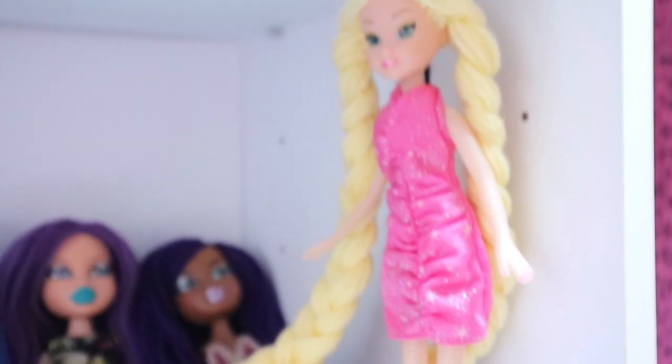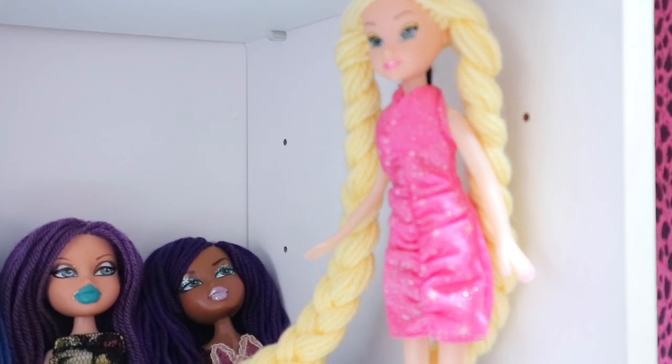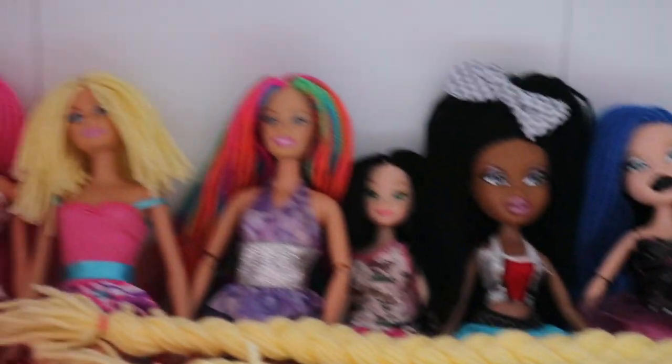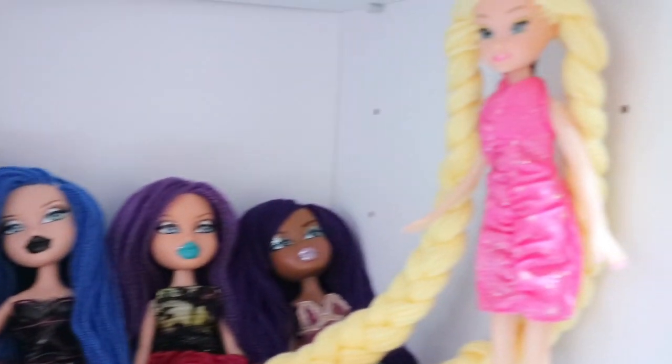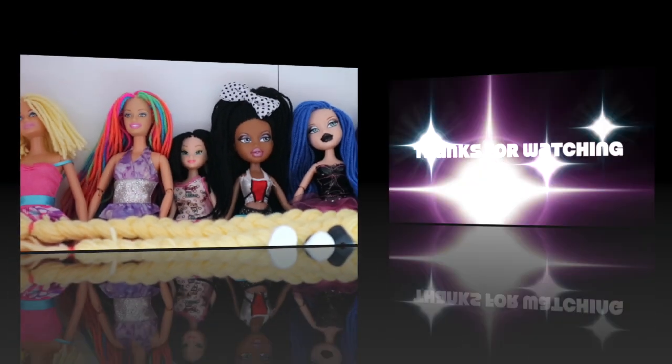I've got Sasha chillida, and my very last re-rooted doll is this one — she's meant to be a Rapunzel from Tangled. She's got really, really long hair and I love it. That's basically all my re-rooted dolls!